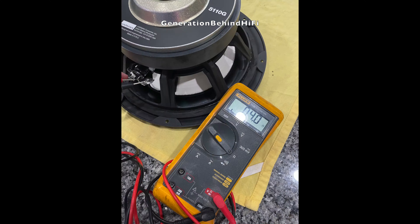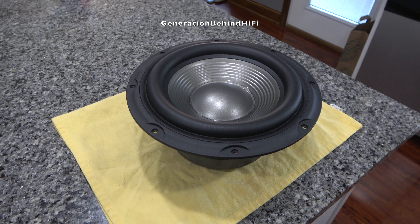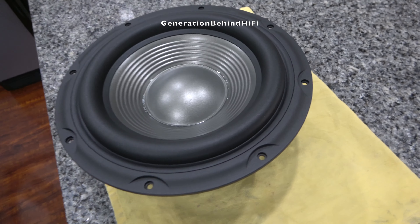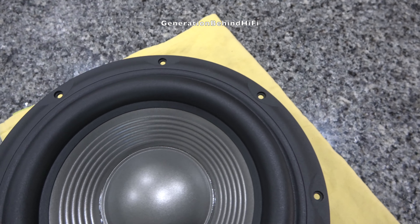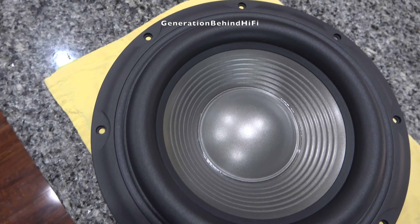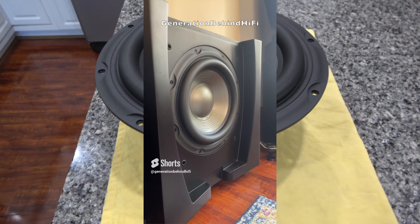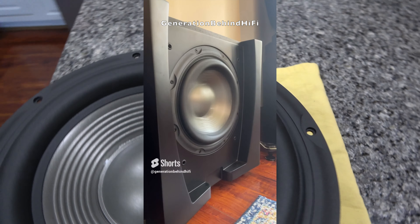It's incredible that JBL can offer a driver like this in such an affordable subwoofer. The specs include an aluminum die cast basket — not stamped steel — a large ferrite magnet, rubber surround, vented pole piece, and some pretty impressive excursion capabilities. Now I'm curious how much this subwoofer driver weighs.